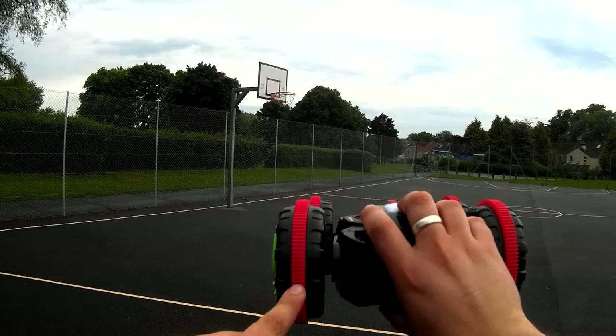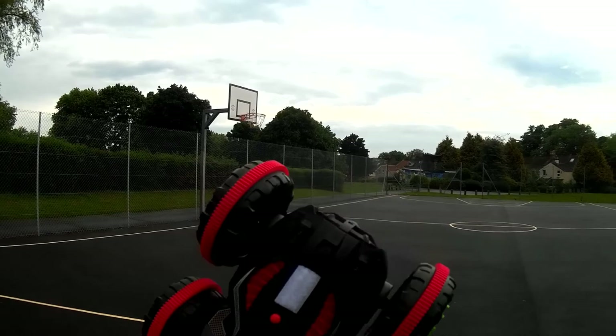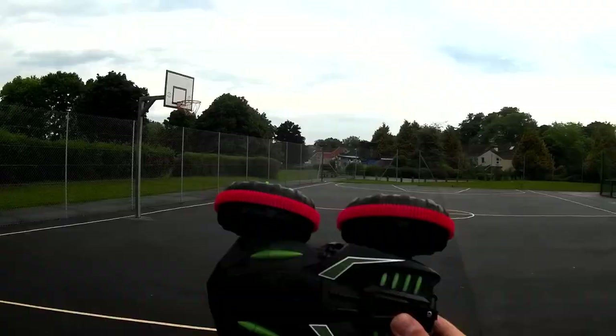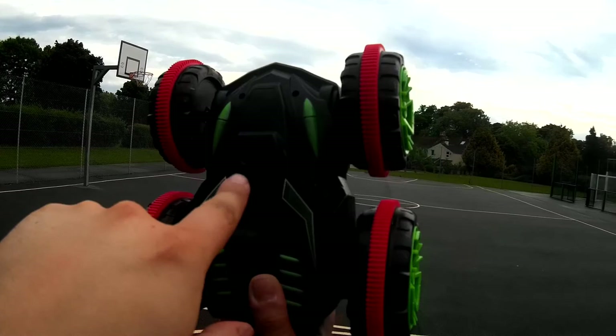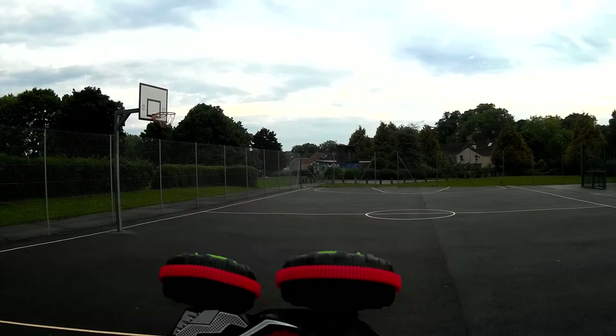This is an amphibious vehicle. As you can see by these treads, it is able to go on water — float on water and power itself through the little ridges on the tire. It is quite large and quite heavy. It has a waterproof battery case on the back and a little water valve. If you want it to float on water, you open this and allow a little bit of water in; if not, close it off and it's just a racing car.